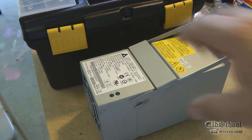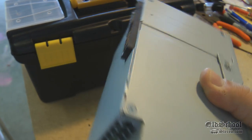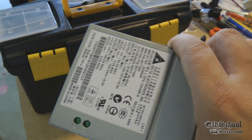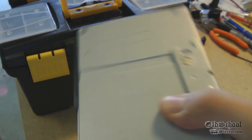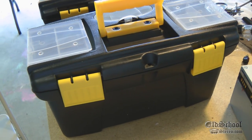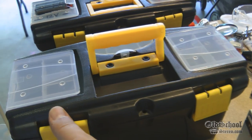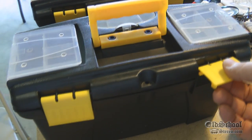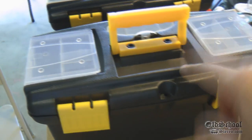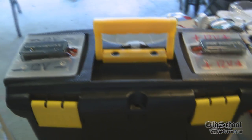In order to make this work we need a couple of components — first off being the power supply. These are pretty inexpensive off of eBay, you can usually get them for around 25 to 30 dollars brand new, used ones even cheaper. This 12-inch toolbox I purchased from Harbor Freight was only five dollars — pretty amazing — and this is what we're going to use to house the power supply.